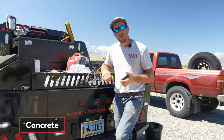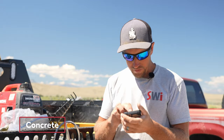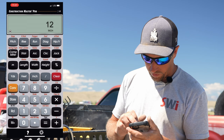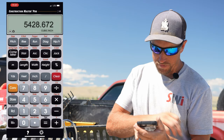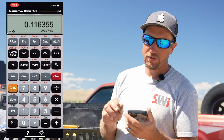We're short on concrete — we used all 10 yards and need more. We'll use the Construction Master Pro app to figure out how much to order. We take 12 inches as the diameter of our auger, go to circle to get the area — 113 square inches — times 48 inches of depth, which gives cubic inches. Convert to yards: 0.116355 yards per hole. We have 63 more holes, so 0.116355 times 63 means I need to order 8 yards of concrete to finish everything drilled for today.